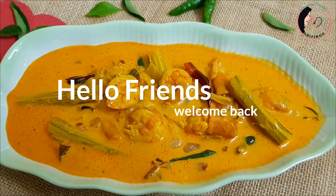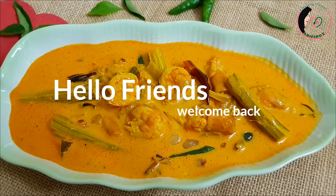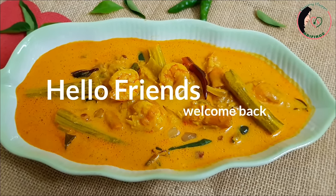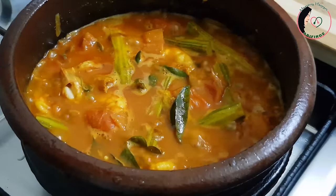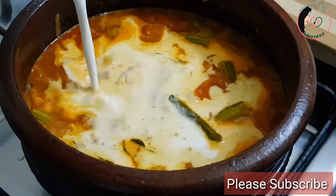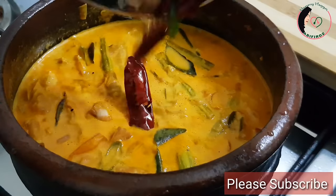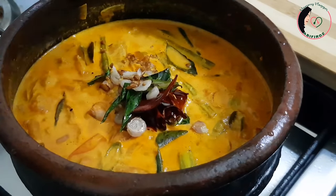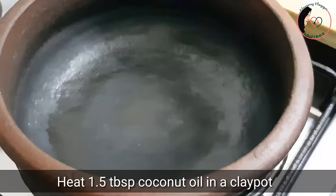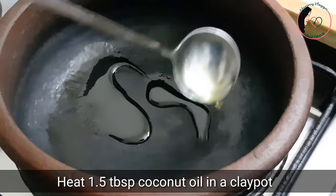This is my personal favorite recipe for this day. This recipe is a very simple recipe. Now we are all made for the pasta.